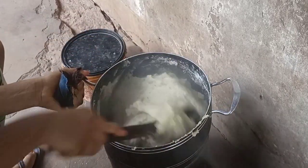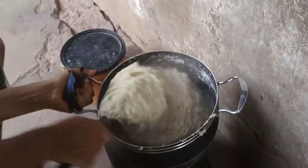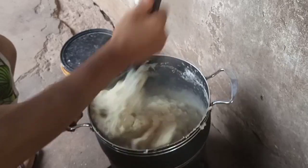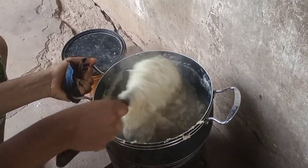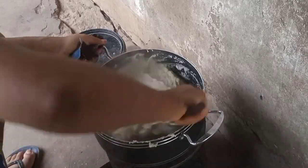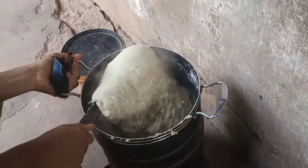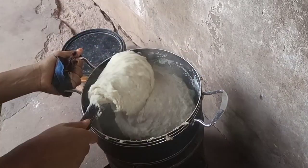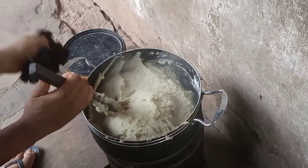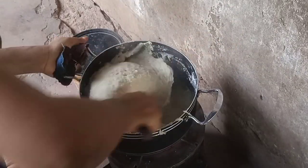After it has boiled, go ahead and mix everything properly. If you want to be sure your swallow is okay, just wet your hand in the water and touch what you just turned — you will see it's not sticky. If it is not sticky, you know you are good to go.